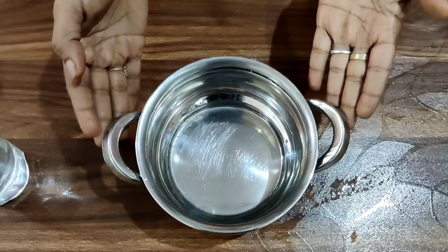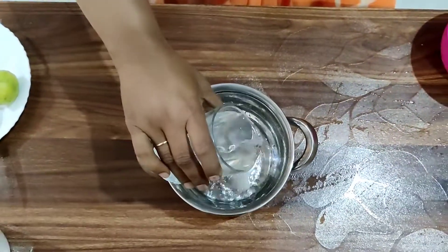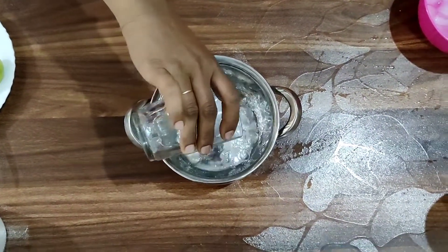Let's see how we prepare lemon juice step by step. Take a bowl. Pour a glass of water into the bowl.